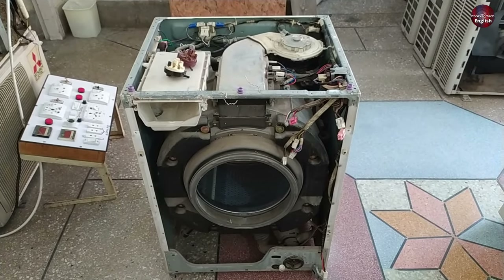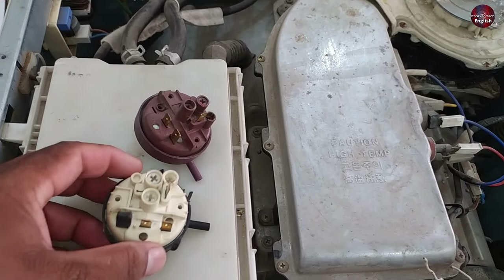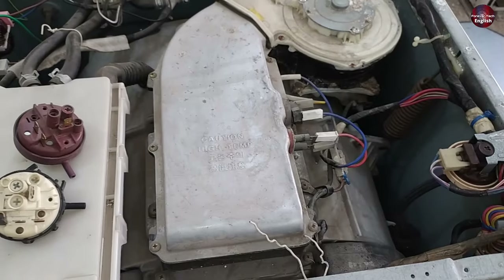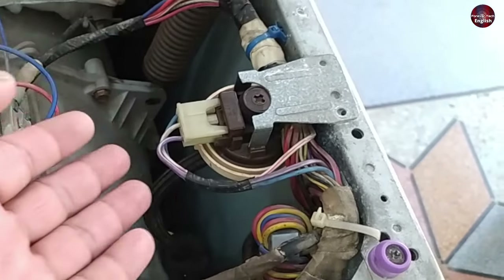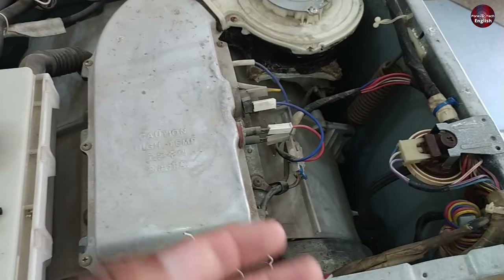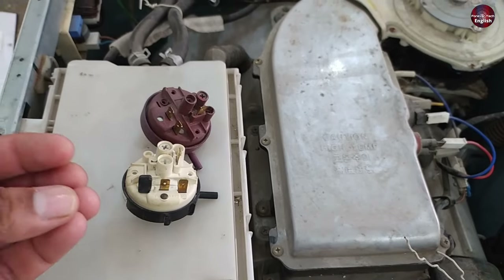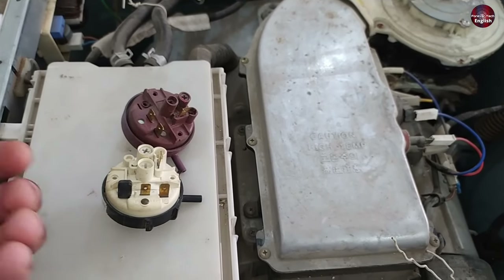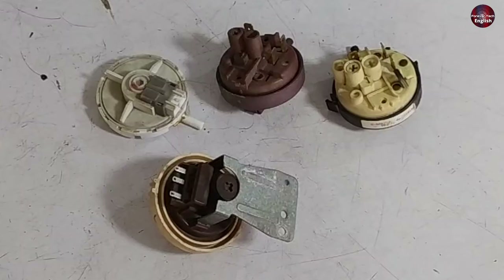In this video, you will learn about the working of the water-level pressure switches or sensors used in front and top load washing machines. I have placed two types of pressure switches here on this front load washing machine. Nowadays, companies are using electronic control sensors. Both have the same purpose, but the working is different. The electronic control sensor is frequency-based, but these mechanical switches have switches inside them. This is a top load washing machine that has this water sensor installed in it.